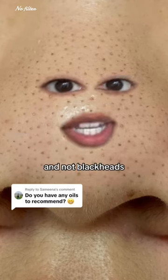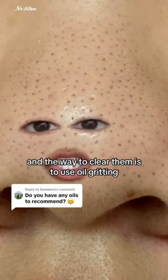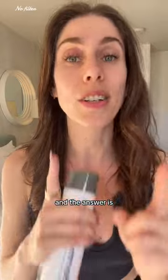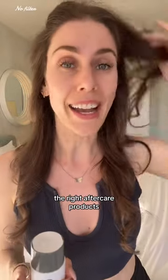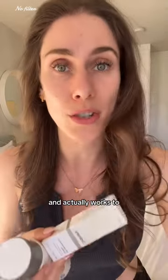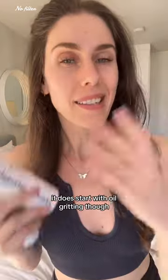These tiny bumps are actually sebaceous filaments and not blackheads, and the way to clear them is to use oil gritting. But once you're done, what prevents them from just coming back? I'm a medical esthetician, and the answer is nothing — unless you use the right aftercare products. I want to break down some of the stuff that you can look for that's under ten dollars and actually works to keep them gone.